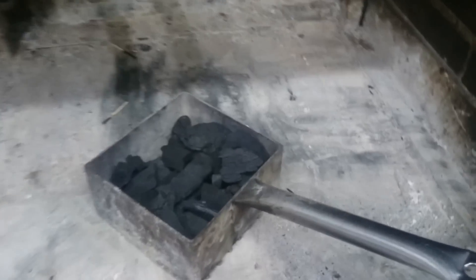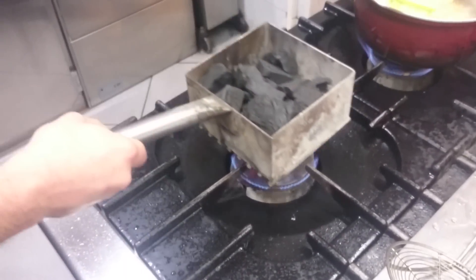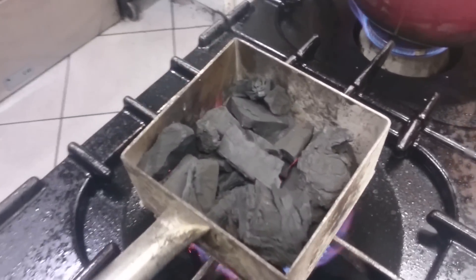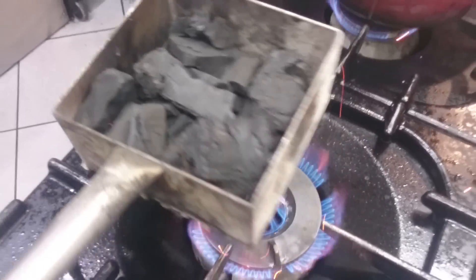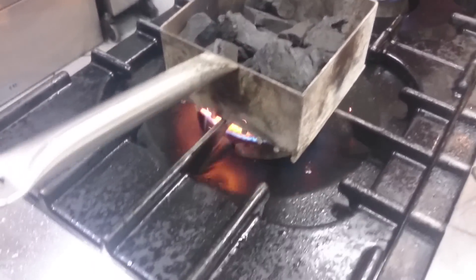Now I'm going to show you how to light a charcoal grill in a short time, without waiting an hour. We put the charcoal in this device — it's like a small grill — and we put it on the fire that is already going. In just a moment.